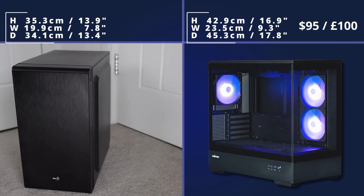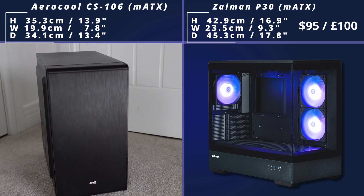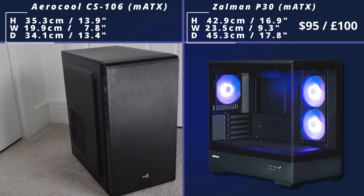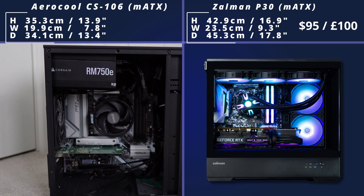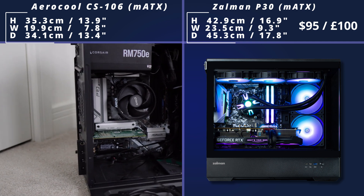We then come to the Zaumann P30, which is a really nice-looking case, especially for the money. It's got a window on both the front and the side, which leads to some really nice-looking builds. Inside it also has support for a triple fan radiator, which is really nice for all-in-one cooling, and it supports quite big graphics cards too. So this is a very popular case which is still quite small.